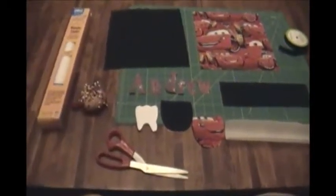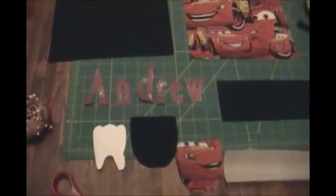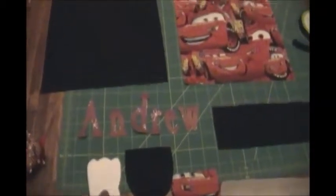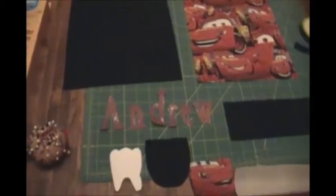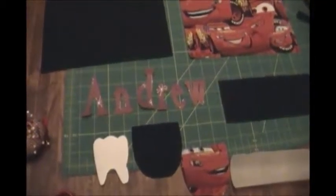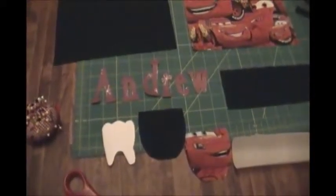What you're going to need is some fusible web for your letters, or letter, depending on what you're going to be doing. Originally I was thinking of doing just a giant A which would be a lot easier to cut, but this is for a very special and specific guy, so I wanted to make sure it was special, so I'm going to attempt to do these letters.